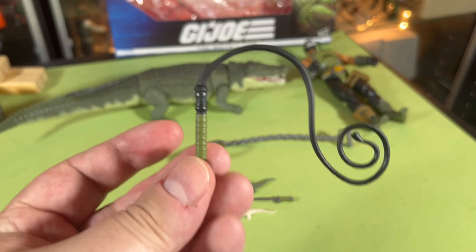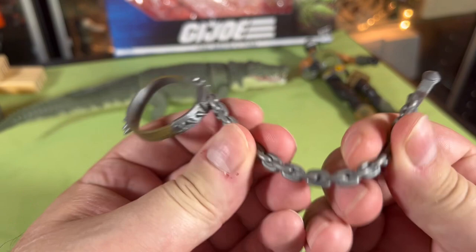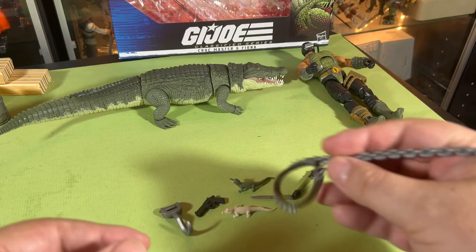It's too bad the whip isn't bendable though — it's just in one shape. Same with the chain; the chain should have been bendable but it's not. We have a little thing for him to hang onto the crocodile with.